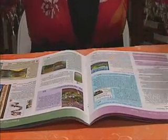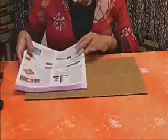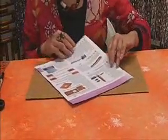So first I would just take out this page. What I have here is just a cardboard box so you don't accidentally cut your table. And I'm just going to — these are our big pages, so I'm just going to cut it in half to show you how you measure and cut the triangles.